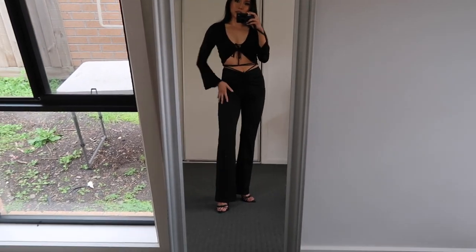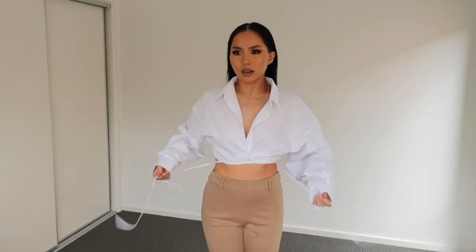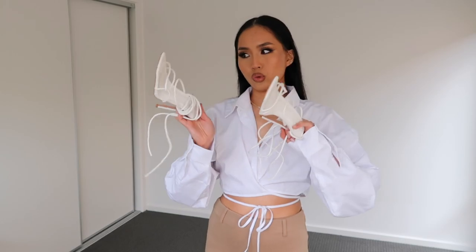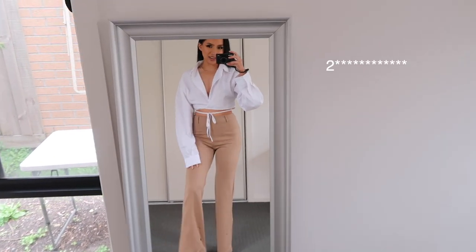Outfit number two — it's like a cropped shirt that you tie at the front, then you tie the front to the back and the back to the front. With these pants I feel like they're a little bit too loose — I don't like the bunching up — and I think I'm going to wear it with these shoes.